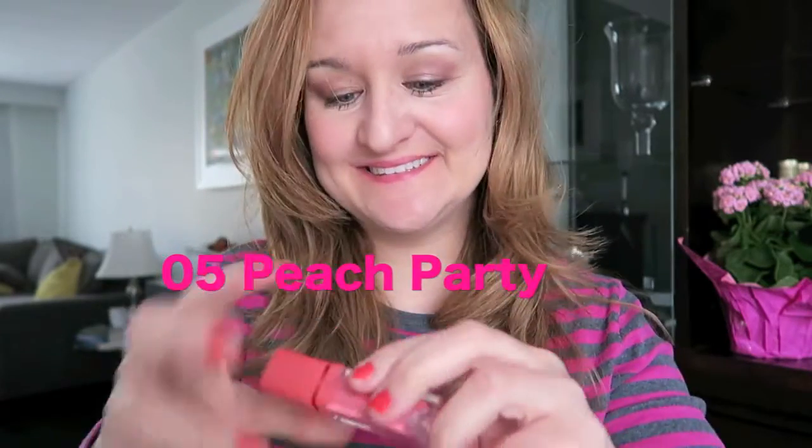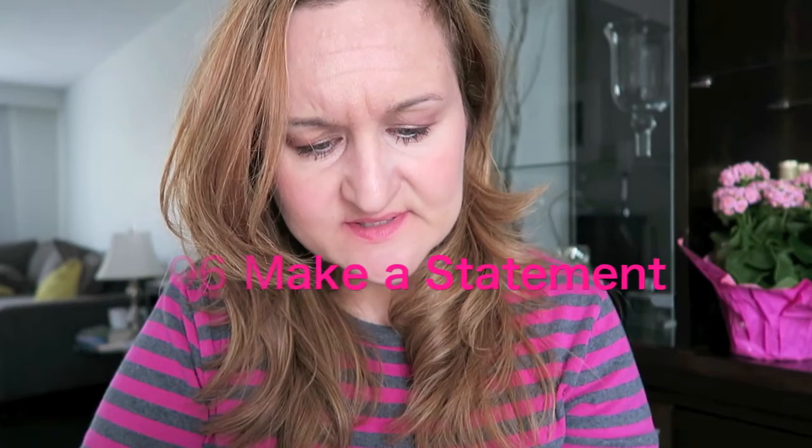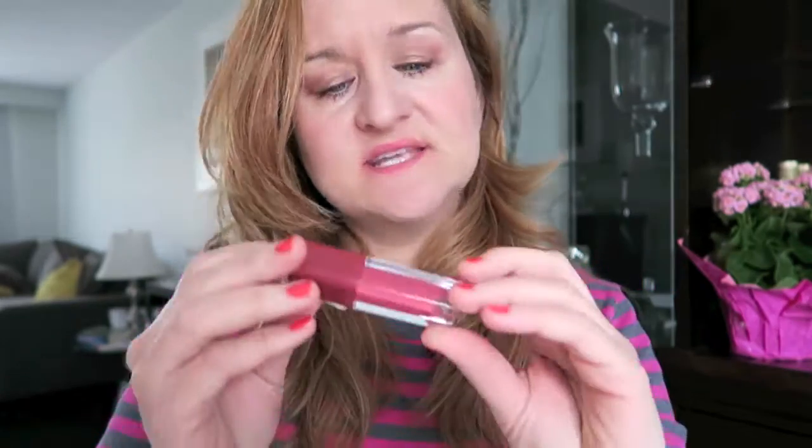This is O5 Beach Party. And the last one that I have is O6 Make a Statement.